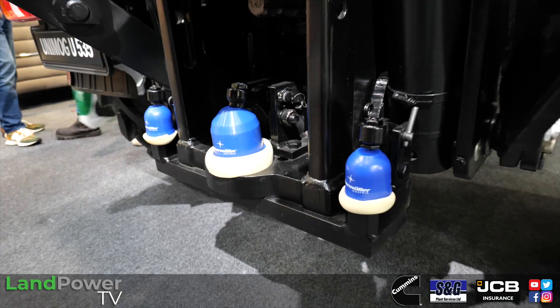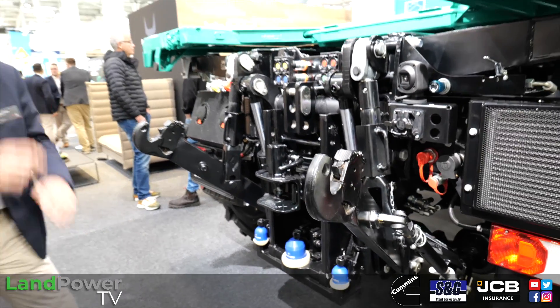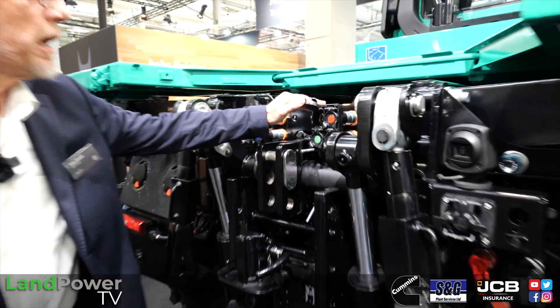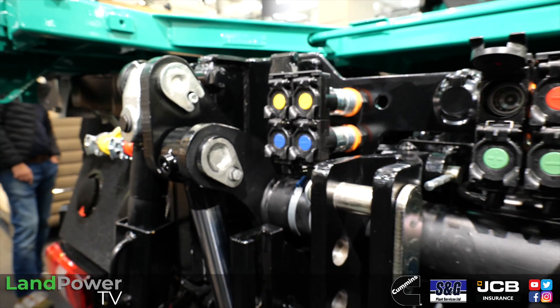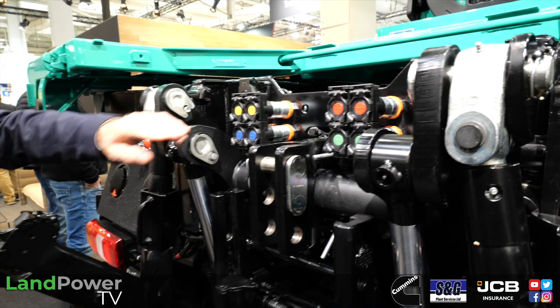We have the Ball 80 coupling system combined with two times 50, which provides a tow weight of three tons. Of course we have dedicated agricultural connectors, and any leak oil gets collected in a small box to avoid any contamination.